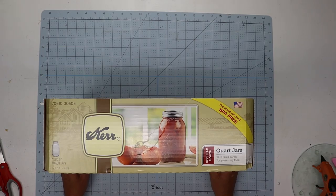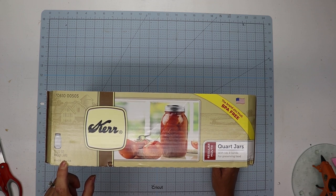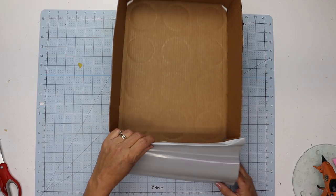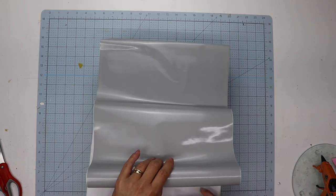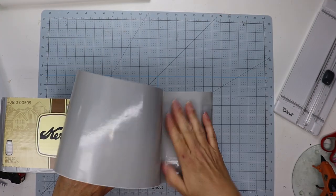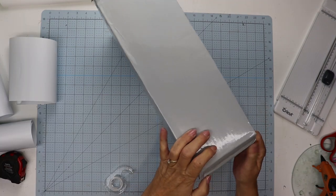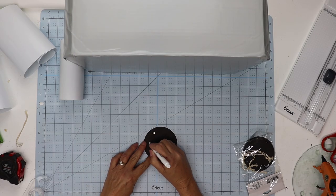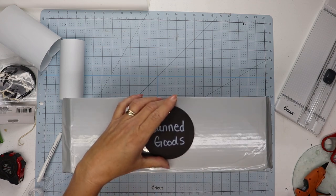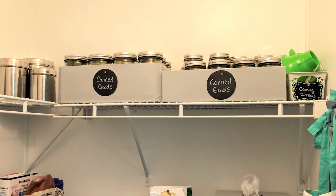Because I use mason jars, I also keep the boxes they come in since they're pretty sturdy. After I can vegetables, I put them back in the box and store them on the shelf, but they don't look that great as-is. So I took the same idea and used the same removable vinyl to wrap these boxes. I wrapped the bottom part since mine sits on the top shelf where you can see it, got the sides wrapped, used scotch tape for anything that wouldn't stay down, then labeled the front with some Dollar Tree labels — now I have a useful but decorative way to keep all of my canned goods.